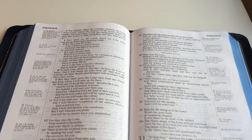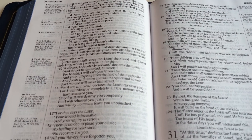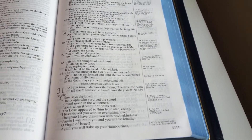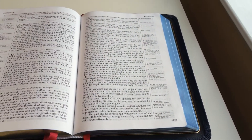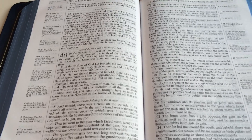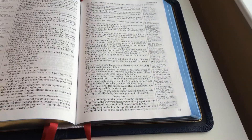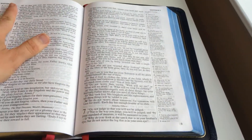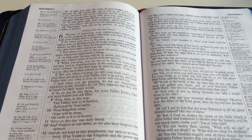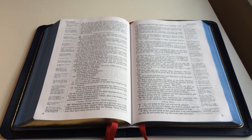One of the things you'll notice if we can zoom in close enough is that there is quite a bit of bleed-through in the pages. Some pages it really sticks out, some pages it doesn't. Since there's no line matching — or very rarely line matching — there are some places where that has been pretty obvious to me and a little bit of a distraction. I have several other single column Bibles which either have a more opaque paper or line matching, where the bleed-through doesn't bother me as bad. But with this one, it's pretty noticeable to me personally.